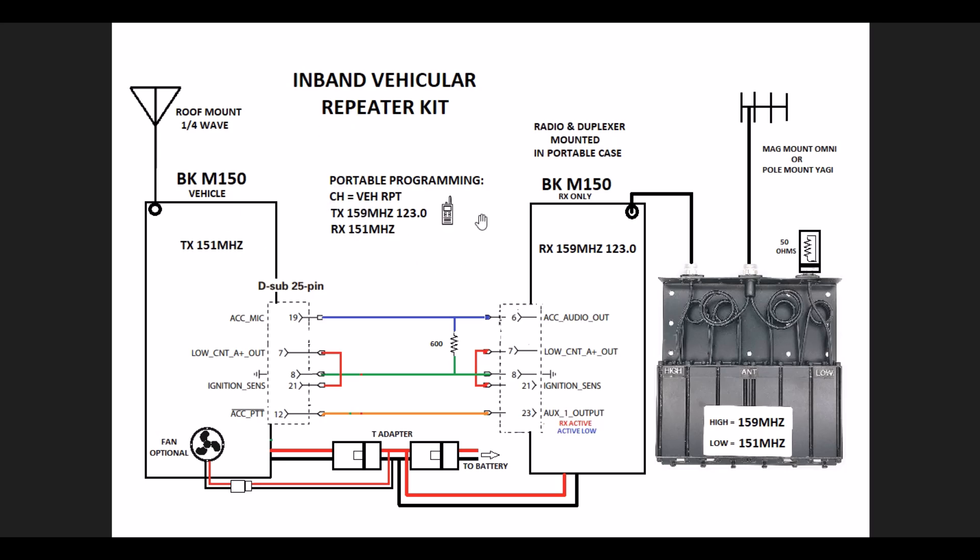This setup turns the vehicle into an instant on-site repeater so that people in the field with portables transmit on 159.xx MHz — whatever frequency pair your agency has been assigned. You tone-guard it or not depending on whether you're digital or analog. That tone guard is your control mechanism for the repeater. The portables come in on 159 high with a PL tone, causing an active-low COR output that triggers a push-to-talk on the transmitter, which retransmits out at 151 MHz.